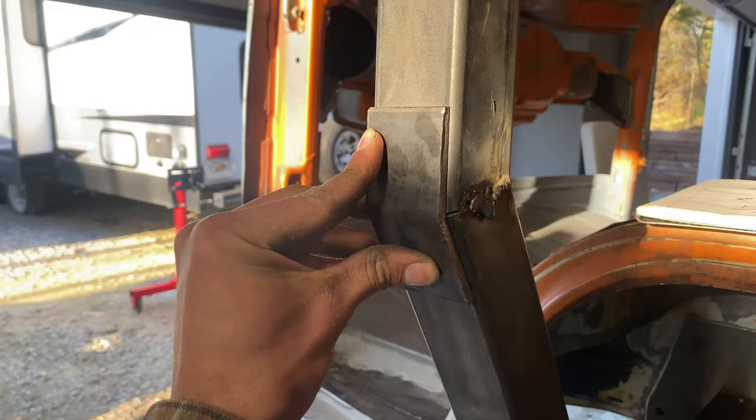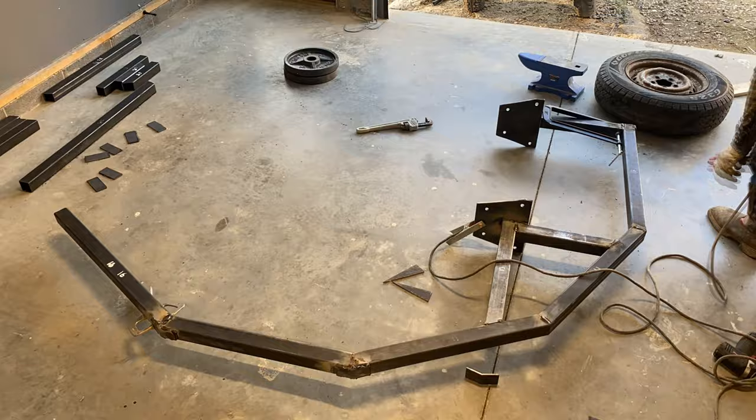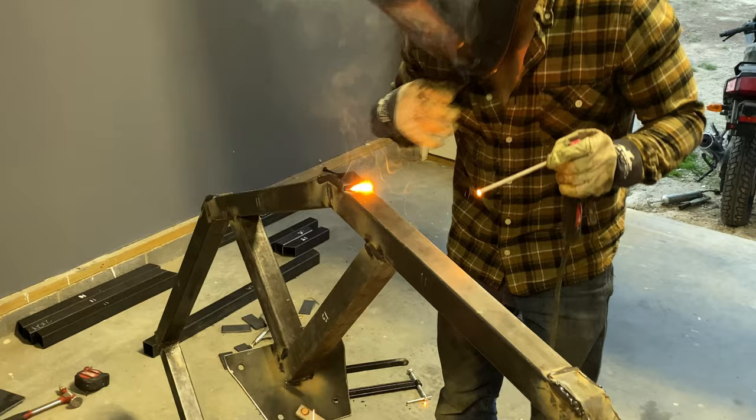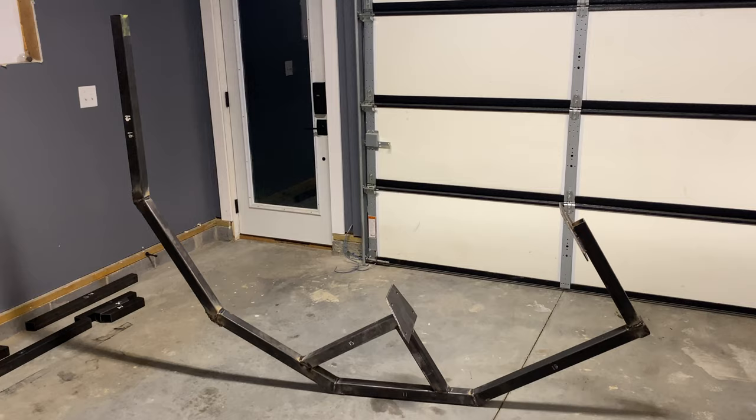Also don't forget to degrease your metal before welding or you will end up with porosity like this. Using a couple of vise grips, I went around and welded all the corner supports on. And just like that, you have the first section of this build completed.